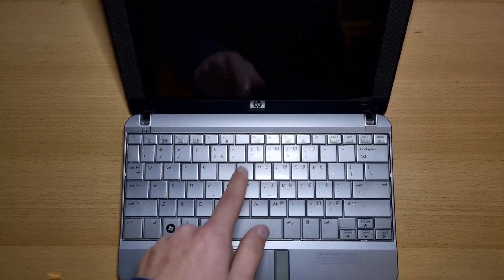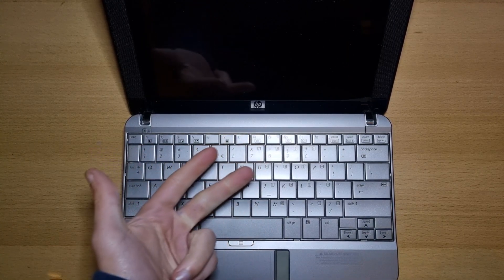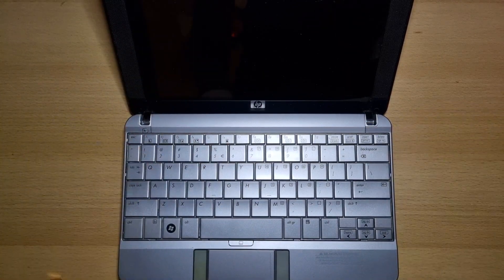Hi everyone, welcome back to this new video. In this video, I'll be showing you how to replace the battery, RAM, hard drive, and thermal paste in the HP 2133 Mini Note laptop. Let's begin.